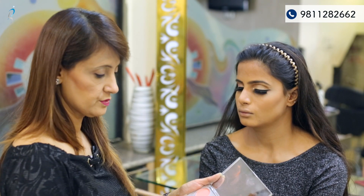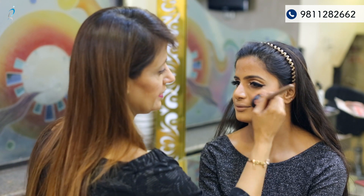In the movie, Kareena has used a strong blush on. I am using a pink and peach mixture, applying it on the apple area of the cheeks.